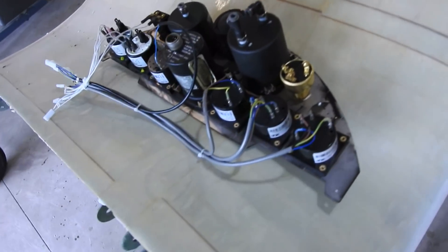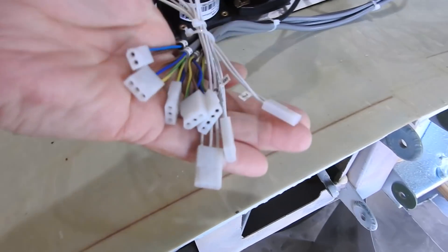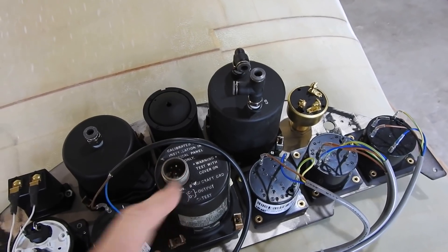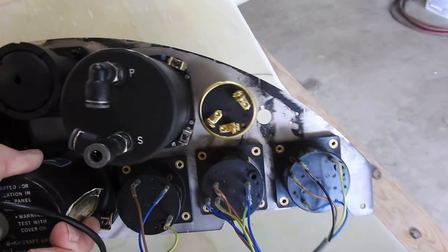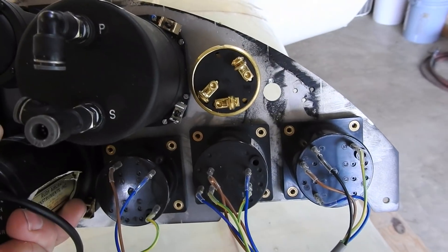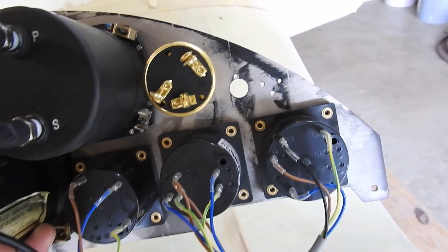Everything's wired, and that all comes down into here. The idea is I can come here and plug this and remove the whole dash. I still have to get a plug for this turn bank. There's the back of the switch — it gets wired to power, solenoid, ignition power, and then the starter wire. And then the landing gear switch goes in there.